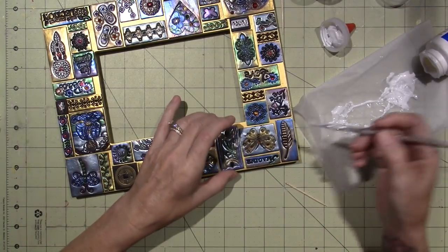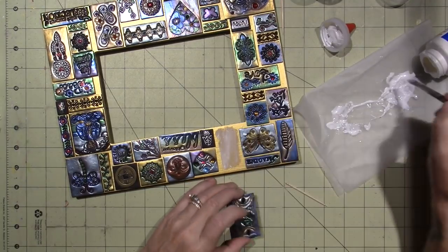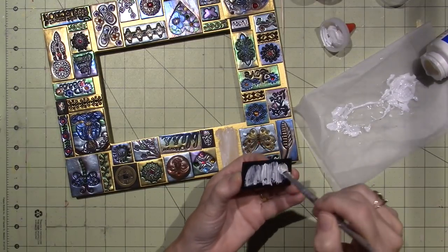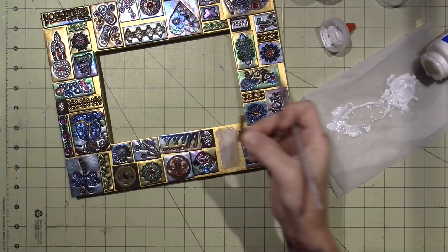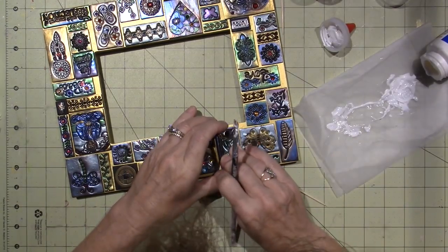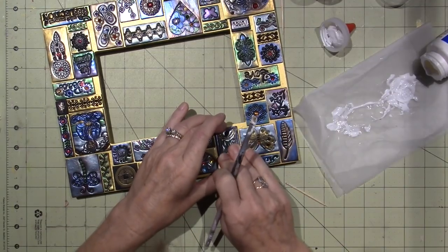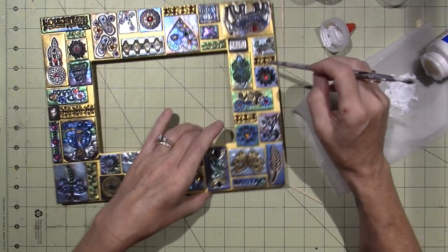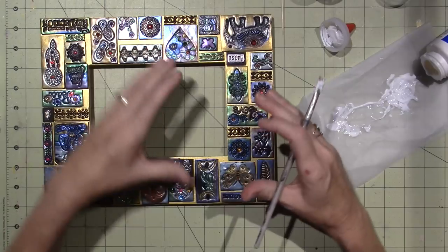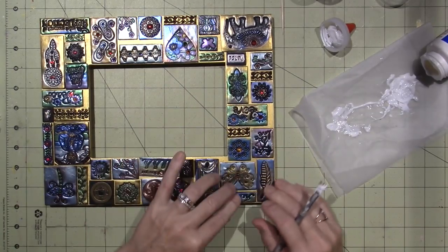I'm going to fill in some areas with probably jewelry findings, ball chain, that type of stuff. I do have little pieces of clay with gold leafing that I've already cut to fit in a lot of places, but I'm not sure I'll go with that because I painted the background gold. And as you glue, you notice that your gaps get a little bit bigger, so it's just a process.